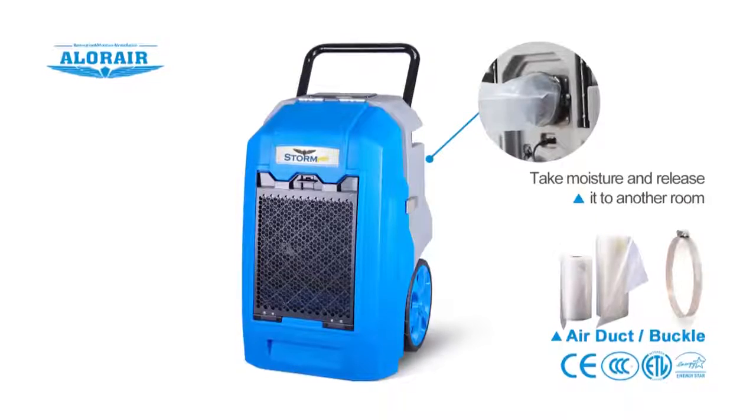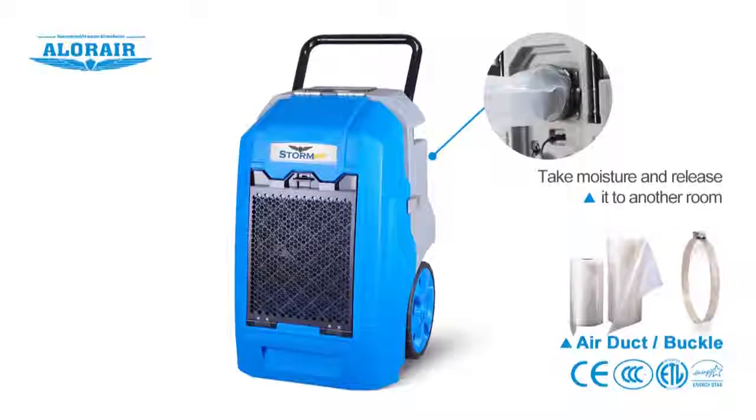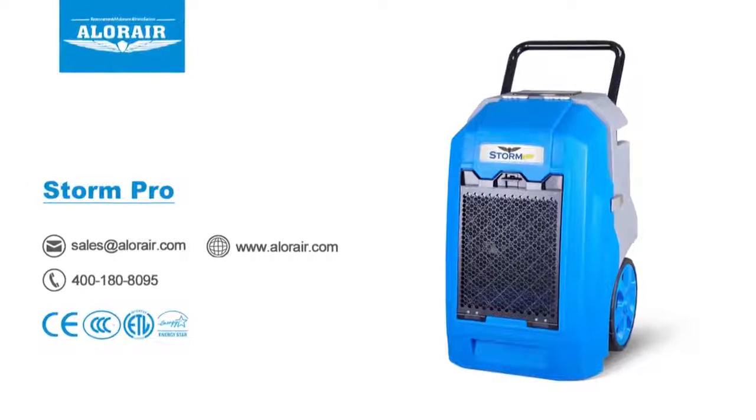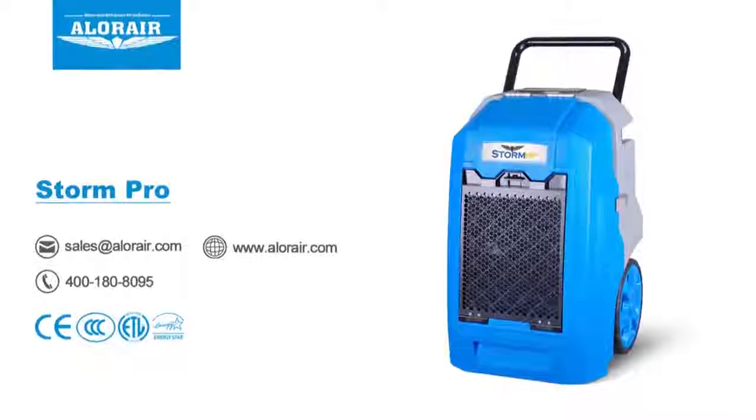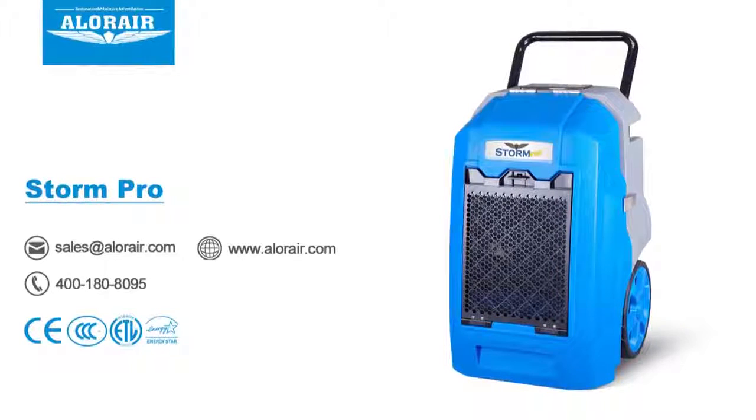The product has an air duct that can help you take moisture from one room and release it to another. This product and other accessories are available at www.aloraair.com. If this sounds like the right dehumidifier for you, click the link and we will ship it to you in no time.